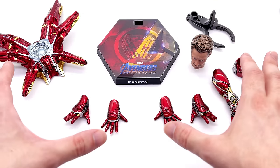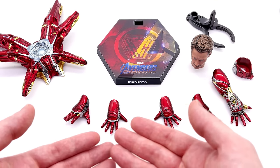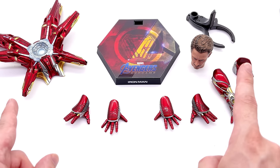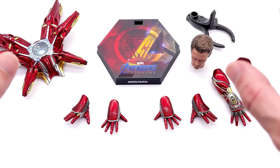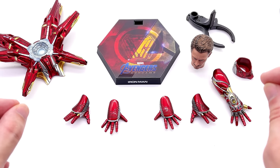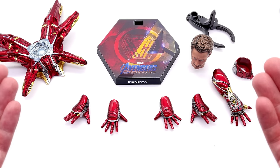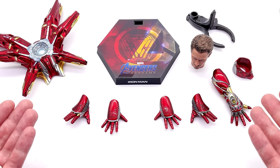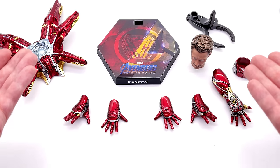Here we have all of the accessories that come with the Mark 85. He doesn't come with a hell of a lot of stuff — it's pretty slim pickings. But for me personally, most of the value goes into the figure himself. He's an all-new sculpt, chock full of Diecast, chock full of beautiful paint applications, and a hell of a lot of engineering. So that's where I see the value. It's going to be up to you whether or not you can rationalize spending a little bit more and getting a little bit less.